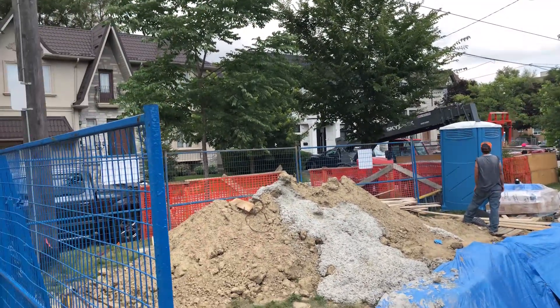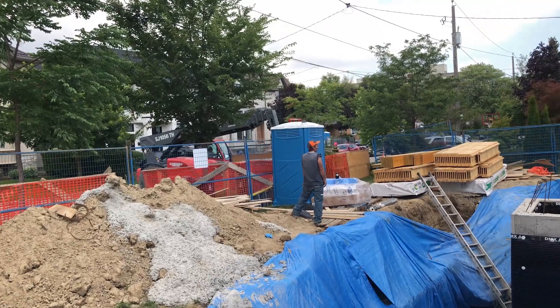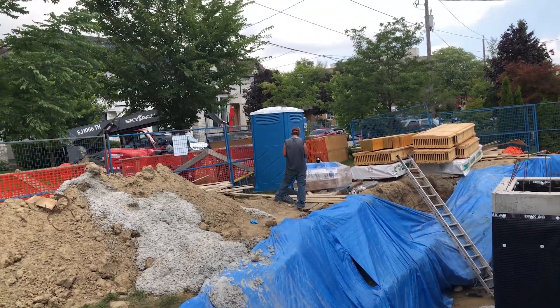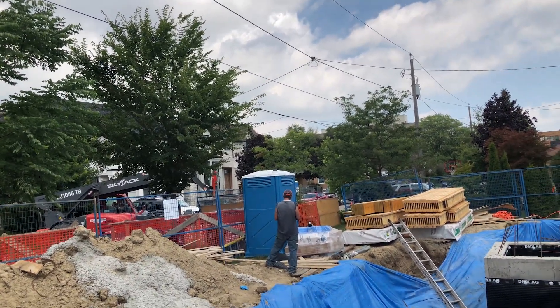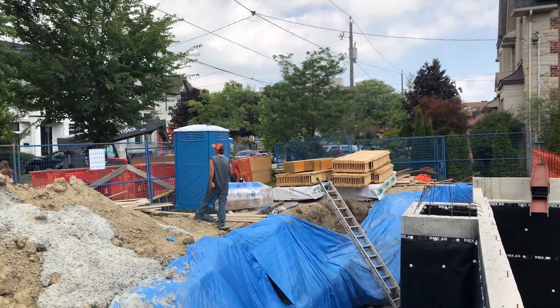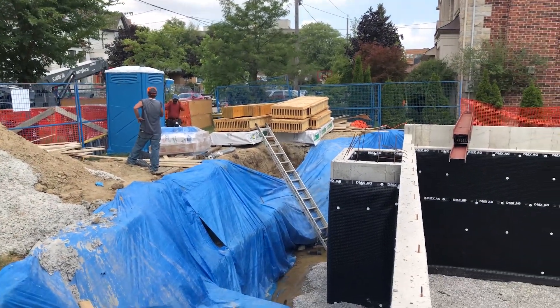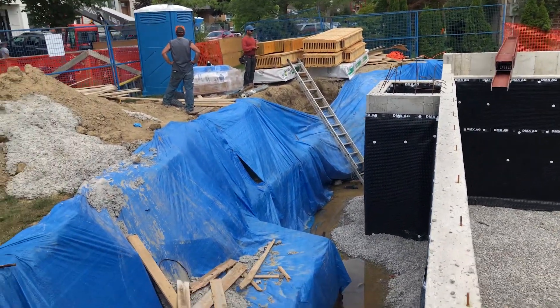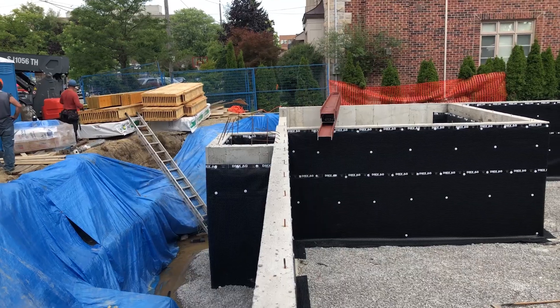The problem with our site is we have so many trees on this side — one, two, three trees in very close proximity to one another. And then just up above that are the wires. So it's really quite difficult to get anything in and out of the site, especially until we backfill because we've got this huge hole right here. We really don't have that much space to work with, but we'll keep it going.